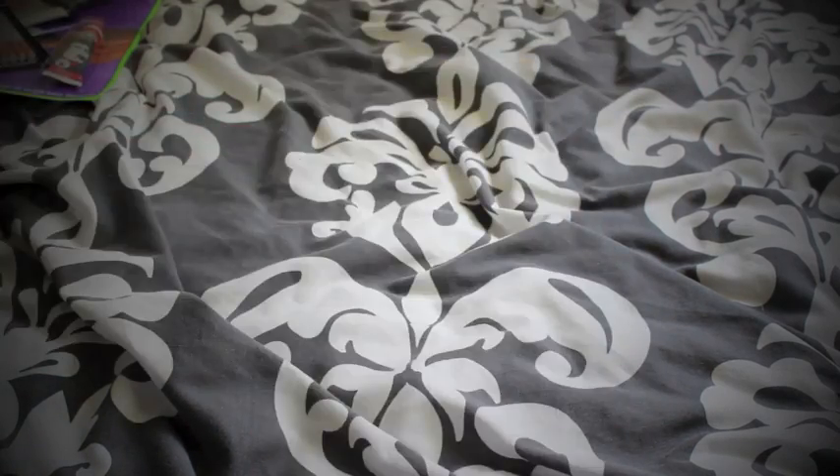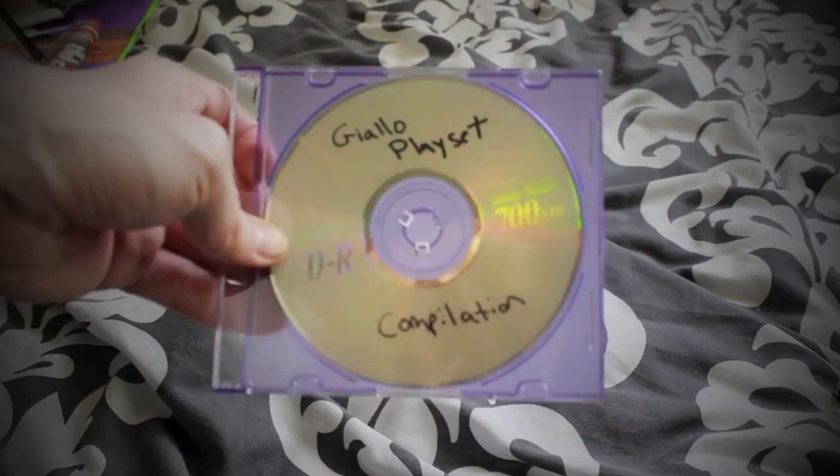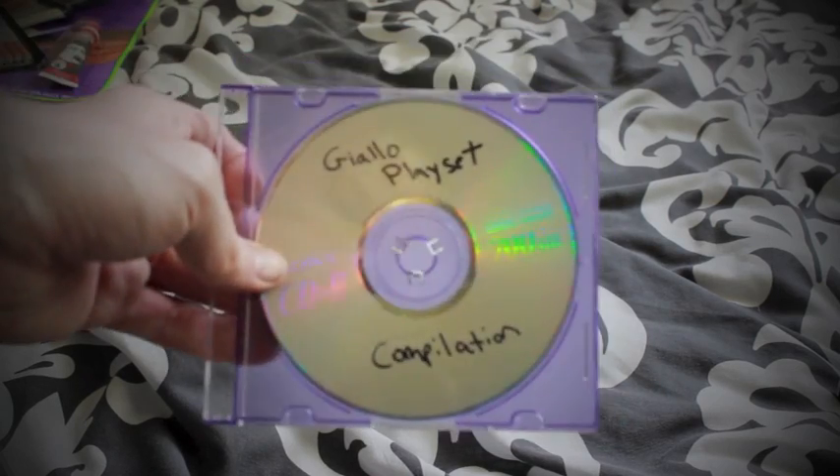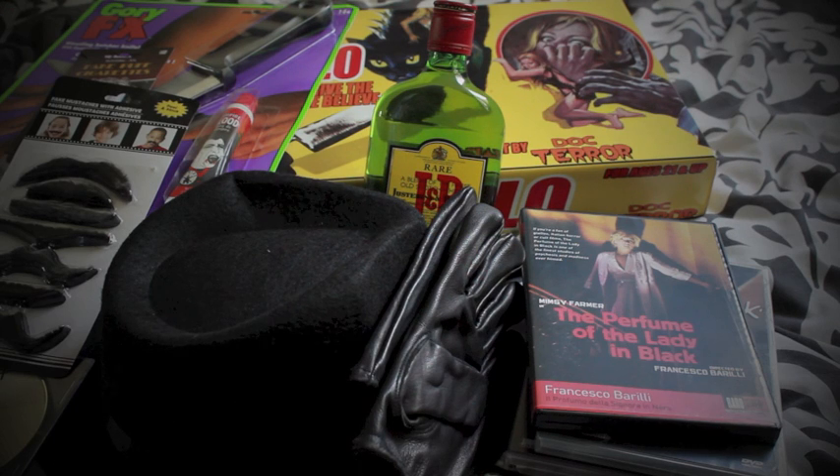The final thing included — aside from the films — is another staple of a good giallo: a standout score. He's included a special bonus compilation of giallo soundtracks, so I'm really excited to hear that. All in all I'm extremely happy with this.